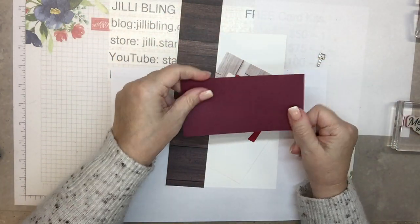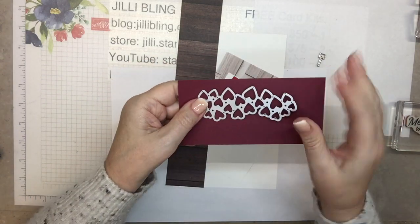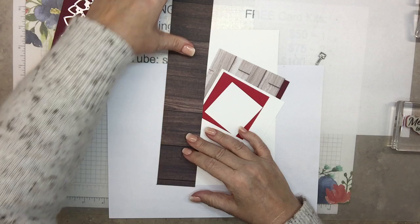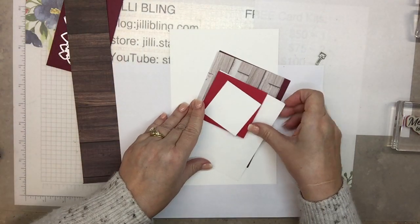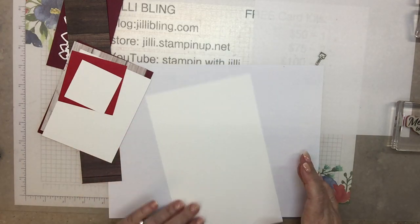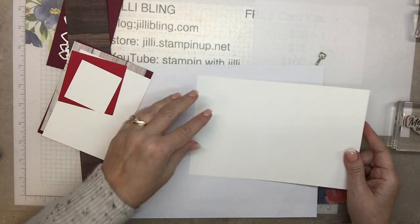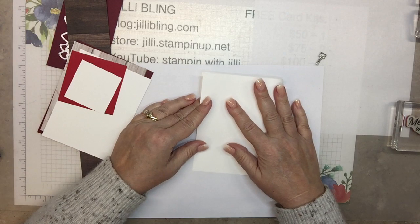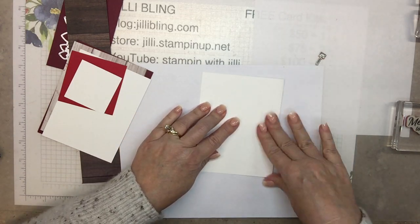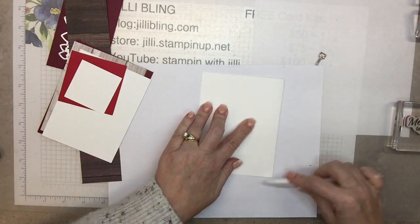I wanted something like a key to my heart — I know this goes more with the Geared Up Garage set — but I kind of want to incorporate it because I have quite a few of these. This is going to be for the little hearts, and I want to put some of these on here. This is going to be for the words. So let's start from the bottom and work our way up.